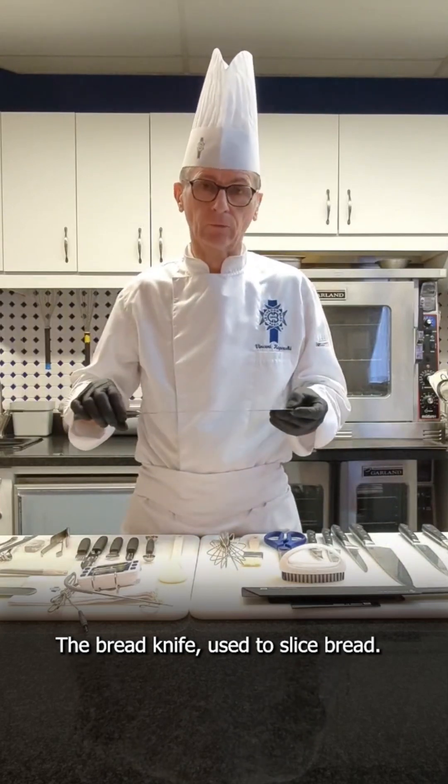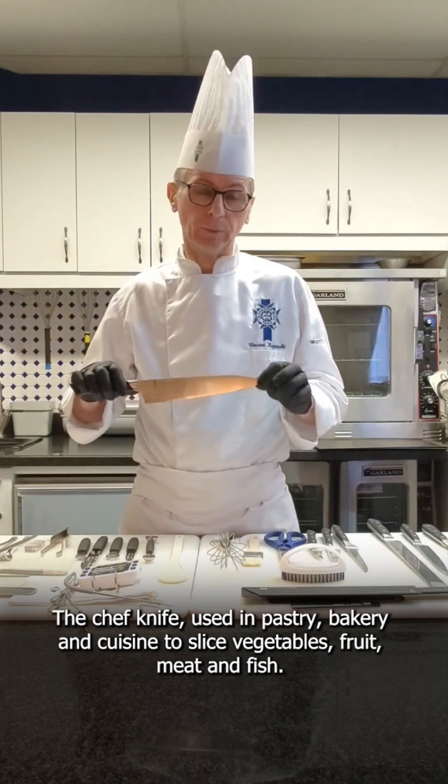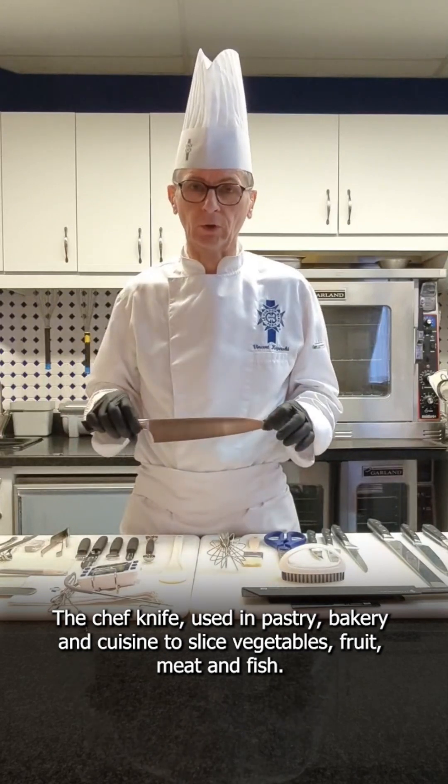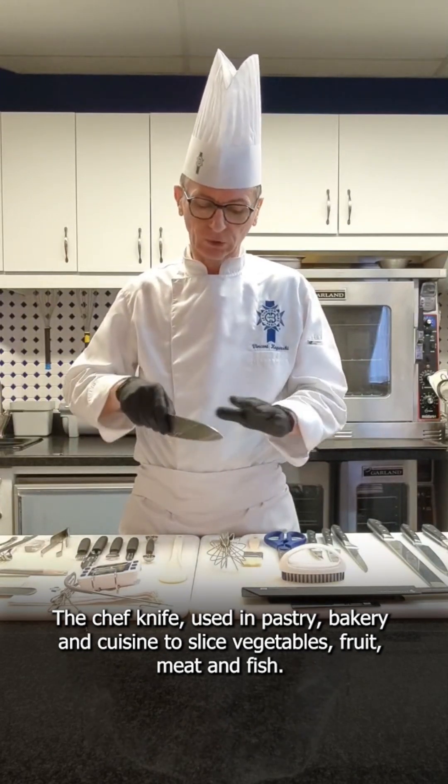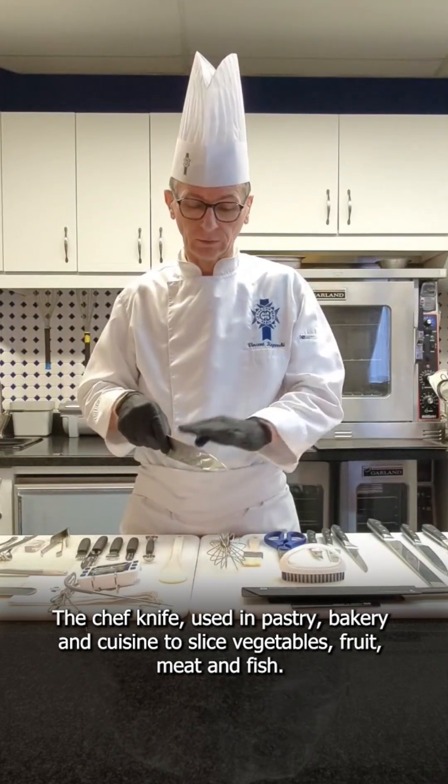A knife to slice bread, of course. The chef knife, used in pastry, used also in bakery, and used in cuisine of course — to slice some vegetables, fruit, pieces of meat, or pieces of fish.